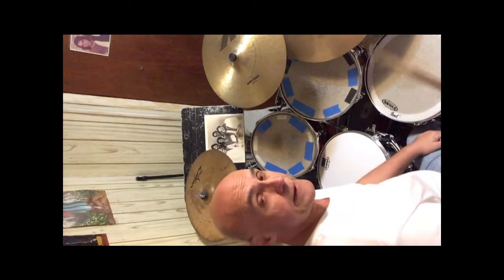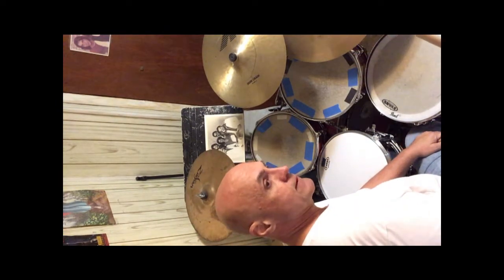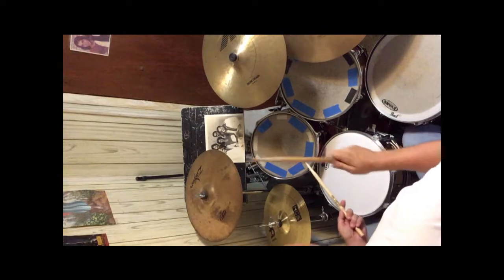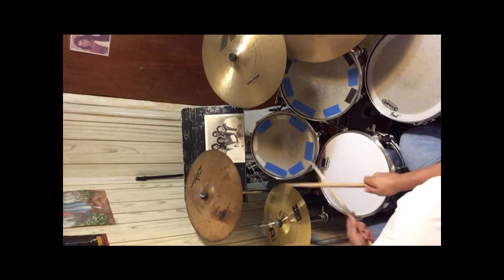Now what I'd like to do is slow it down and play it at a slower tempo. Alright, here we go — one, two, three, four.